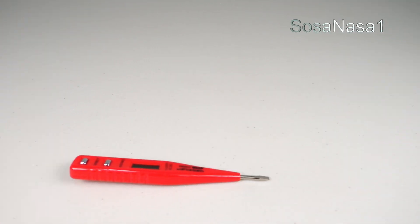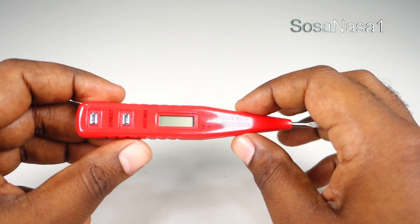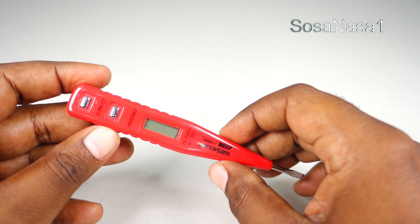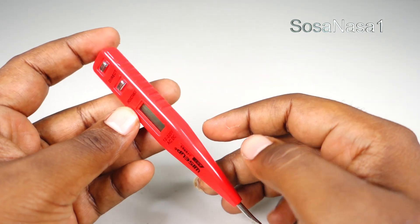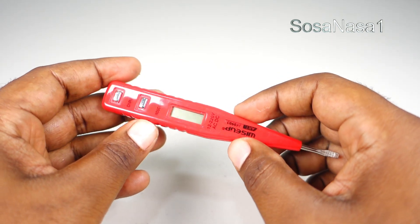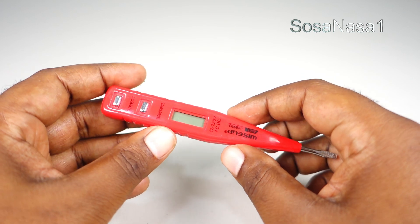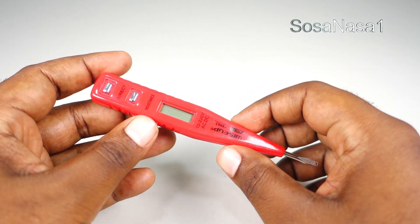Hello, this is your channel SosaNasa1 in English. My name is Emmanuel and now I'm going to show you how to use this digital voltmeter. This in my hand is a little digital voltmeter. We can use this item only to measure voltage. This is very easy to use.